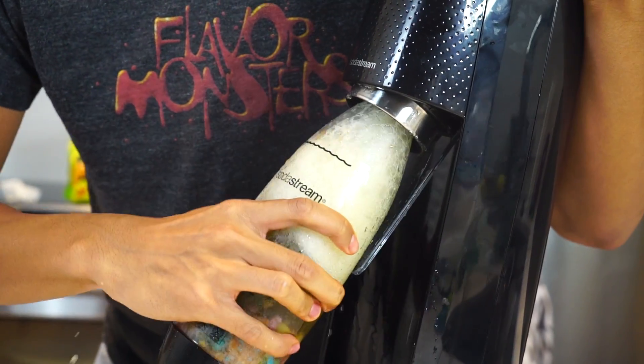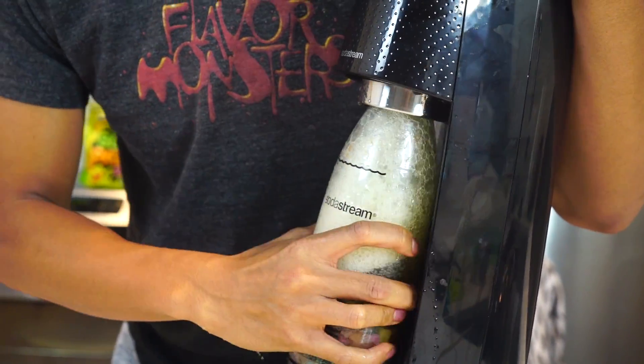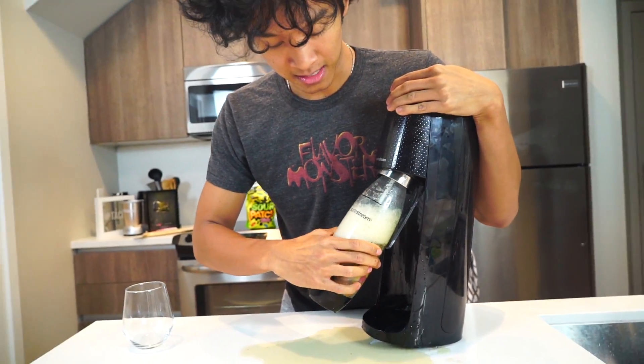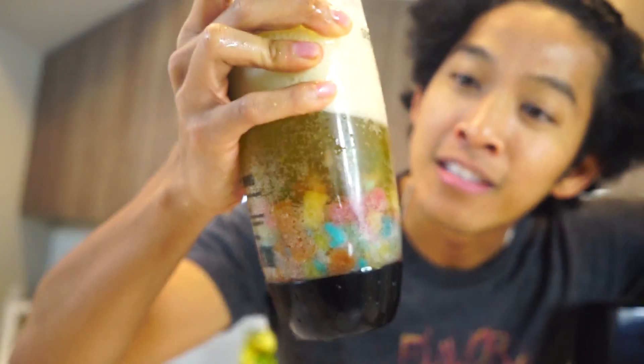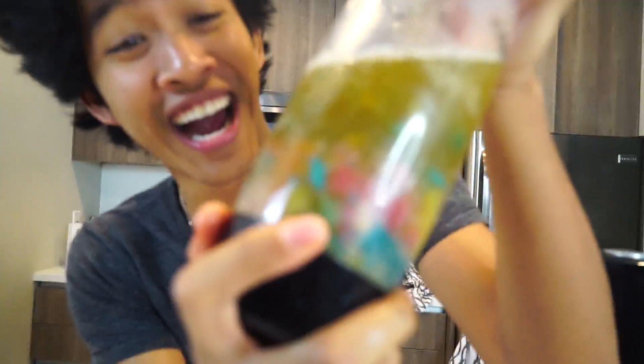Sour Patch Kids Soda — crazy! It does what it wants. Look at that — so bubbly, so foamy. Sour Patch Kids Soda! That smells so good, I cannot wait to try this. I'm so excited — I knew it was a good idea to keep Sour Patch Kids on the list. That smells so good.